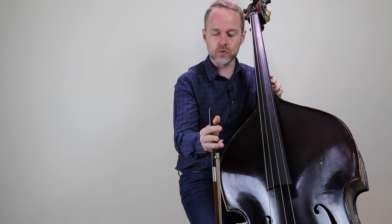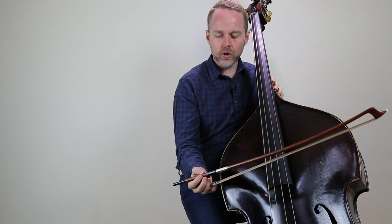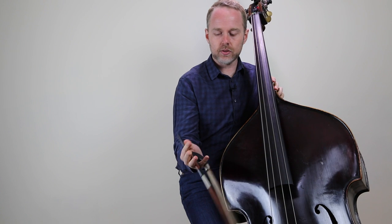For those instances, I drop the bow like this towards the floor, and then I can play pizzicato really comfortably. What I'm doing here is allowing the little finger to fall through the frog.